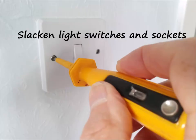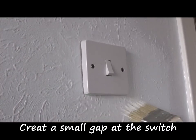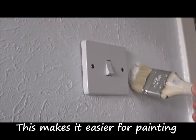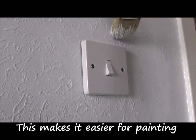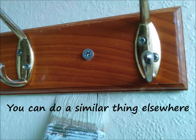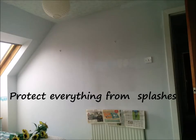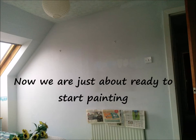Slacken light switches and sockets — create a small gap at the switch. Two millimetres is enough to make it easier for painting. You can do a similar thing elsewhere. Before you start, protect the carpets and everything else from splashes.